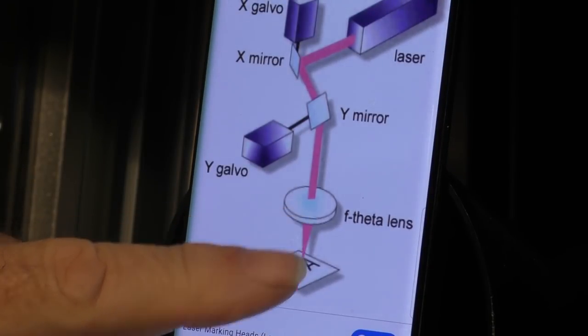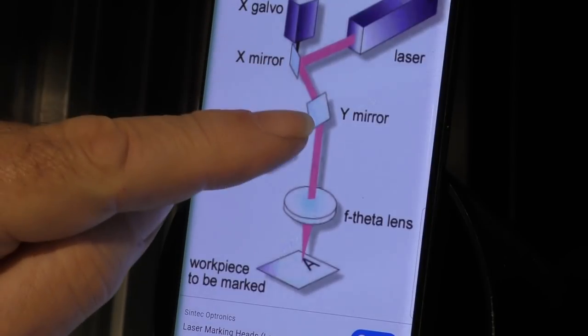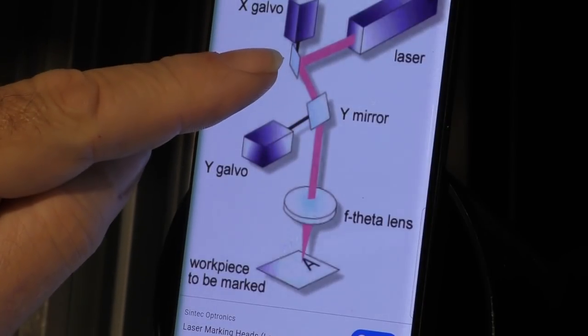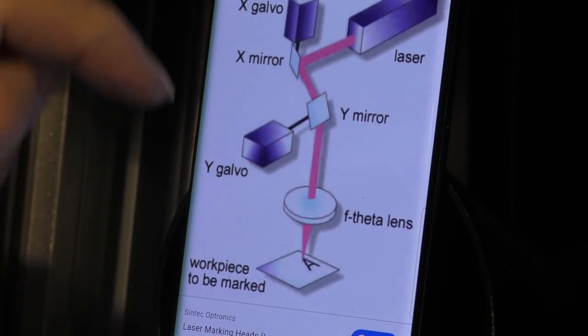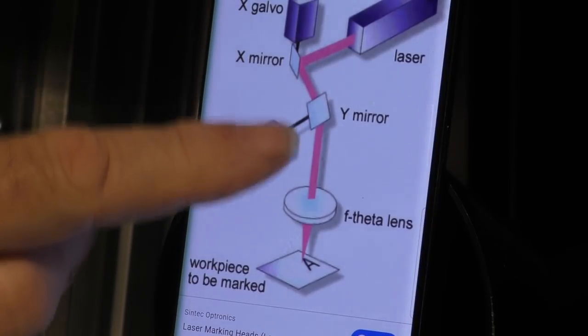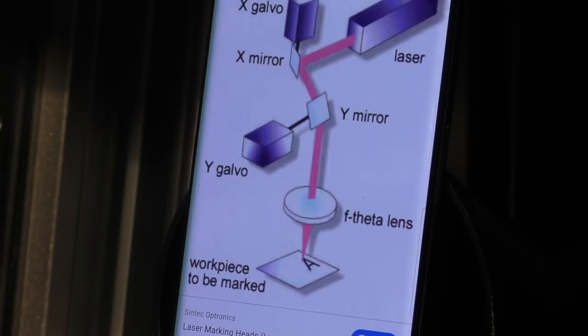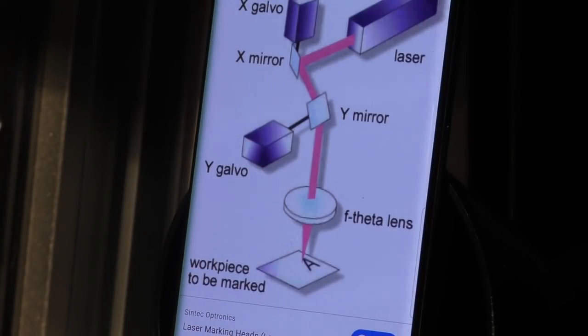Up behind the lens we've got two mirrors — one for the X axis and one for the Y axis — which steer the beam coming out of the laser. These are operated by two motors. The mirrors have very low mass and can move incredibly quickly, so the scanning speed of this machine is somewhere in the region of about two meters per second, which is incredibly fast, all because of the low mass of those mirrors.